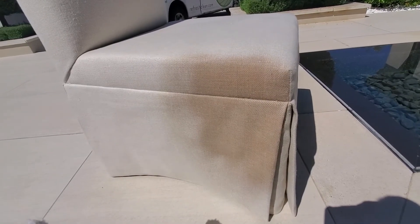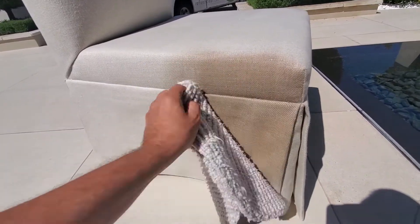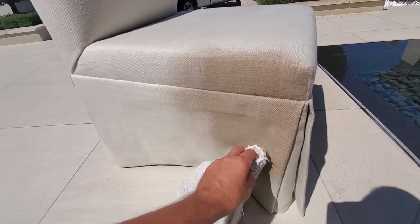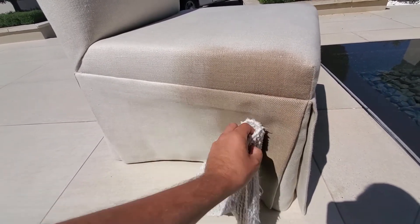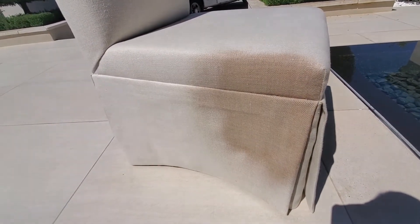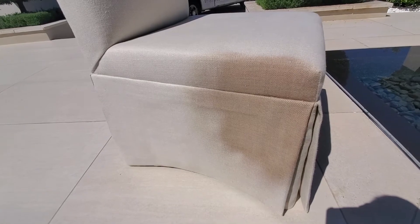Now that we've wetted it with a brown stain remover, we're going to just agitate it a little bit. A white cloth or white bonnet pad will work, and we're going to let it sit and take its effect normally.